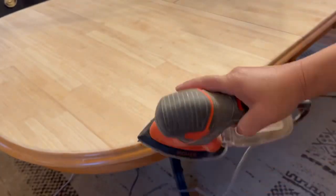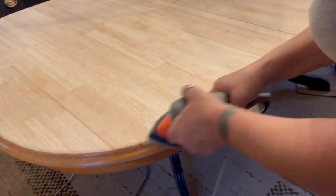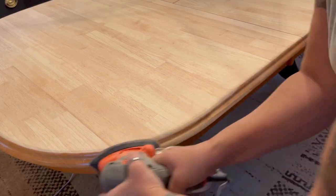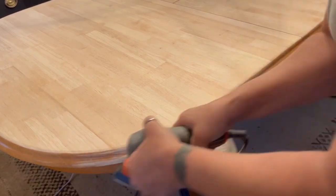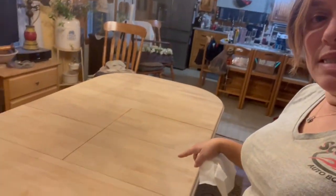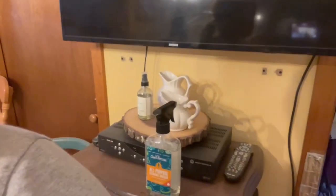Here I'm going to be using my detail sander to do the bullnose edge of the table, as it's smaller and can do that point. It's literally hours later but the table is done. I do not recommend doing this inside like I did — trust me, I had a lot of cleaning to do. But I didn't have a choice, so I did it inside.